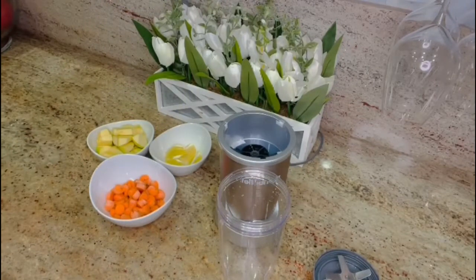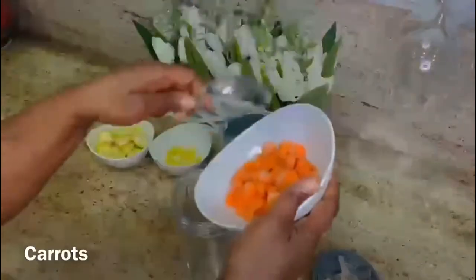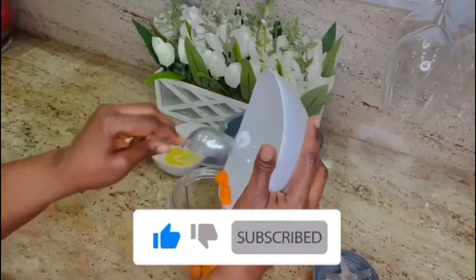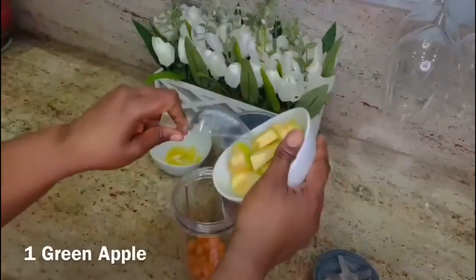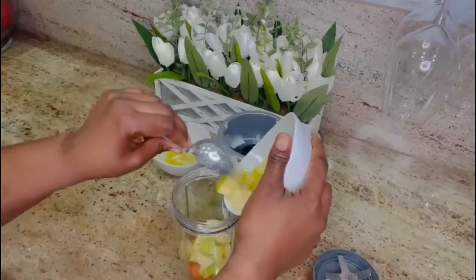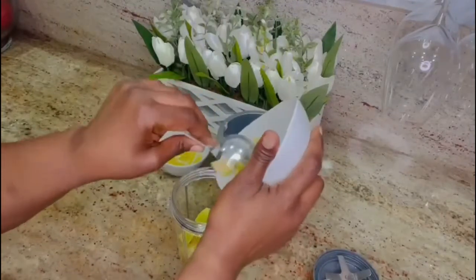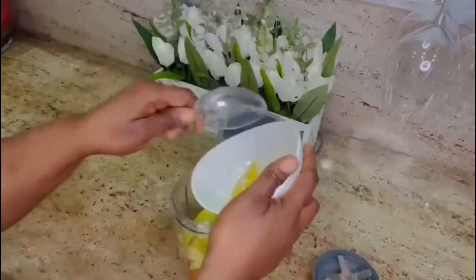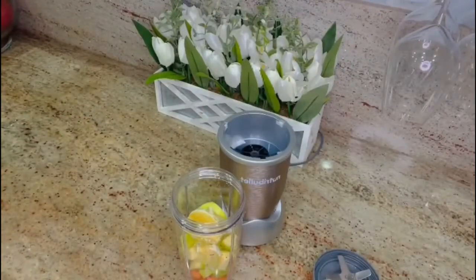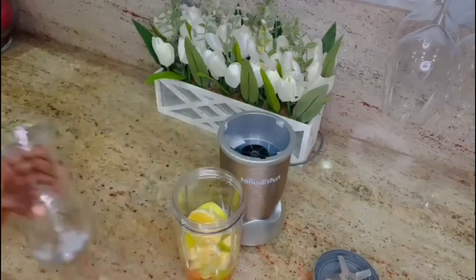The second smoothie is the one that helps the skin to glow, and the ingredients are: carrots, green apple, and lemon cut into pieces. I put all the measurements in the description box down below. Add some water and then blend.